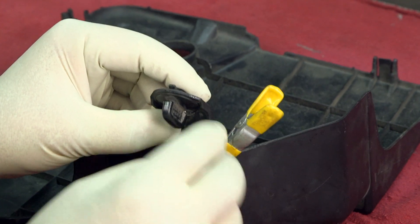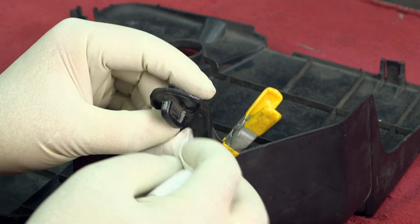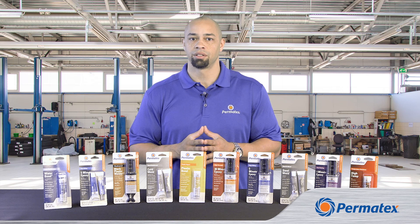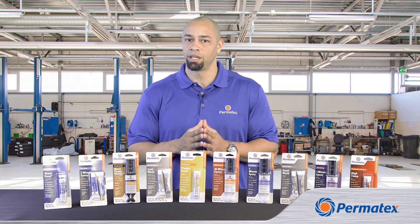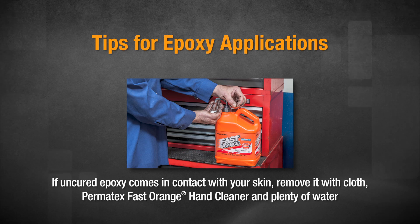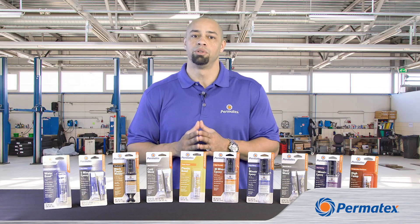If some epoxy does squeeze out, clean it off before it sets up. You can use rubbing alcohol, acetone, lacquer thinner, or mineral spirits to clean any excess. But don't let the cleanup interfere with keeping the parts firmly together. Try not to let any epoxy cure where you don't want it — in most cases, cured epoxy can only be removed mechanically or by scraping. If you get uncured epoxy on your skin, first wipe it off with a clean cloth or paper towel, then use Permatex Fast Orange hand cleaner and lots of water to get the rest off. Be patient — it may take some time to remove it.